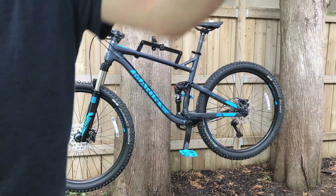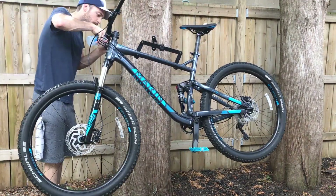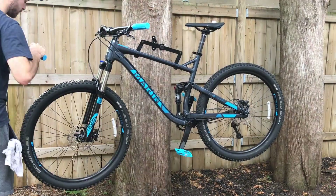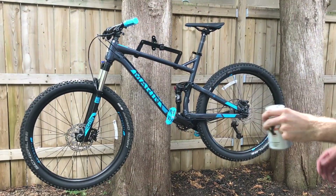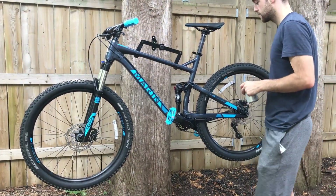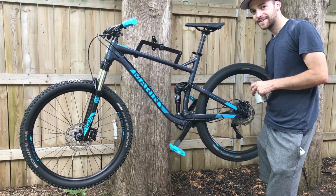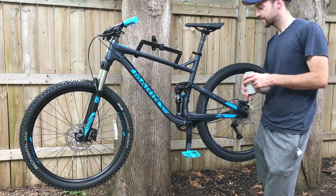There we go. Now I'm changing to the DMR grips — these ones are great, they match perfectly. They're lock-on grips, so just screw those in and they're not moving anymore. That's the full setup: pedals and grips.